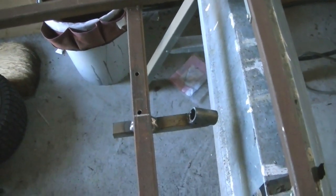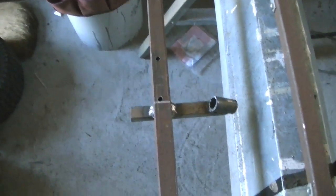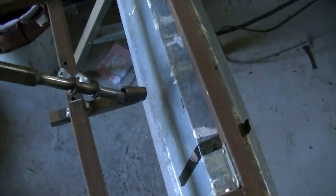My dad decided to break it off — he figured if one goes loose, the other one would break off too, so he rolled around until it broke off. So I rewelded it, angled the box steel piece down a bit more and cut it at an angle so I can fill it all up with weld. It's much stronger than it was before, which is a good thing.